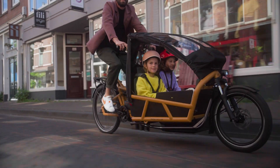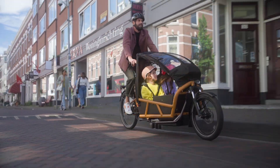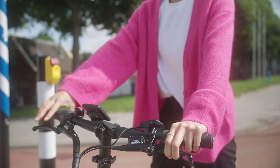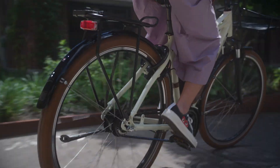Gear hubs are generally heavier and slightly more expensive to purchase than derailleur gears, but the follow-up costs due to maintenance and wear are lower. And a very big advantage of gear hubs: they can be shifted when the bike is stationary. So after stopping, you can select a better gear for when you have to start again.